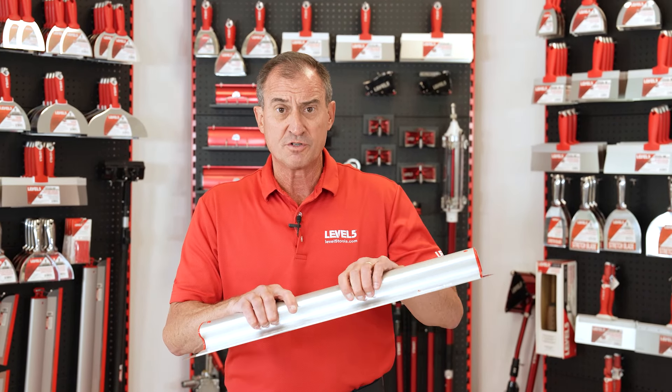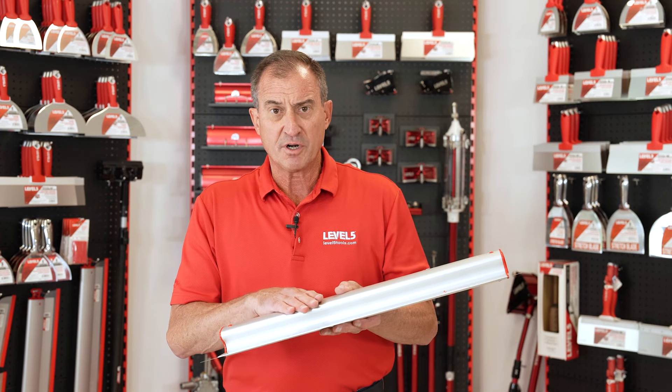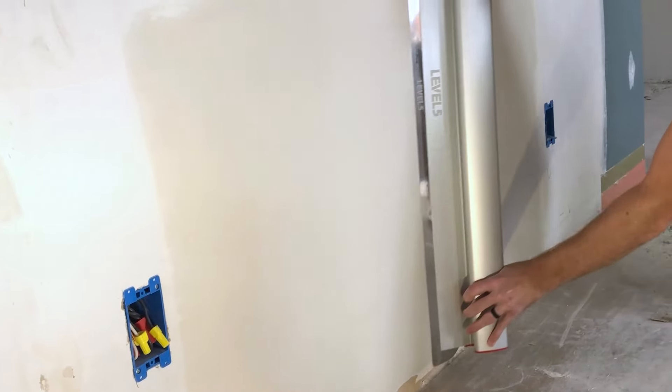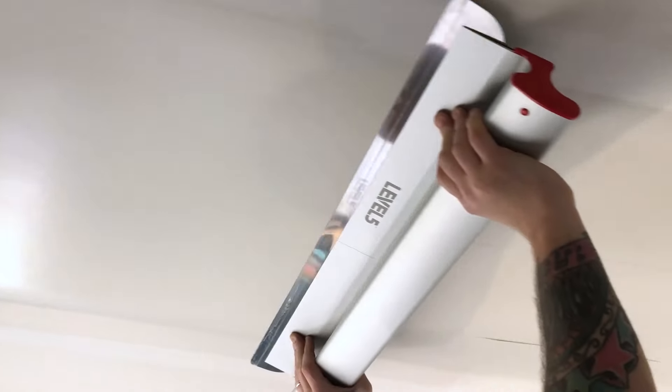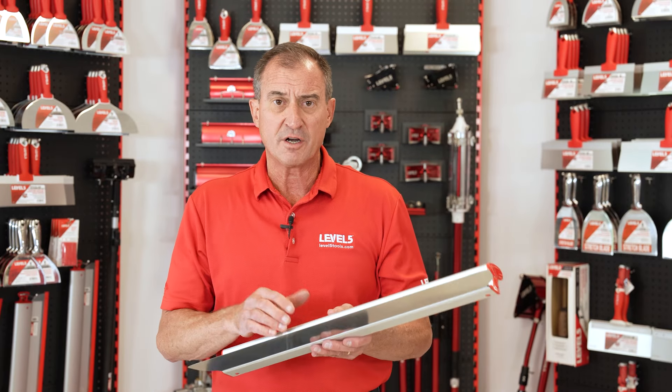These are aluminum extrusions — precision extrusions — we can keep dead flat up to 48 inches. Absolutely critical to the finisher. These items are now helping finishers improve the efficiency and the quality of the finish all over the world, because you can just finish a large area in one fell swoop.